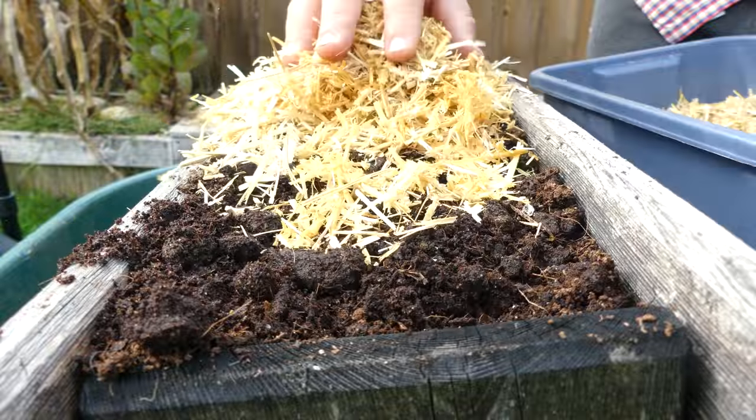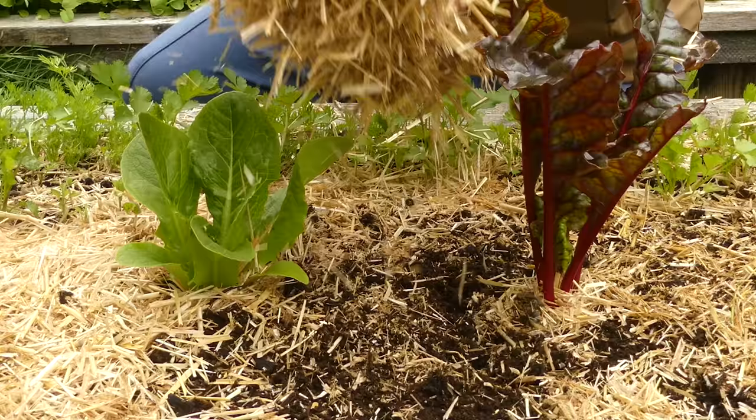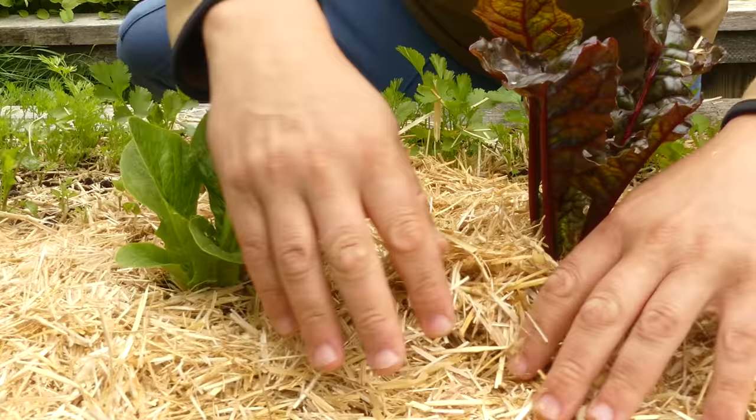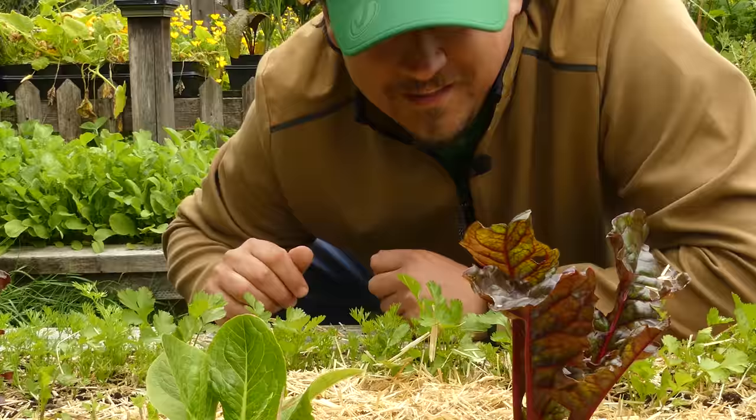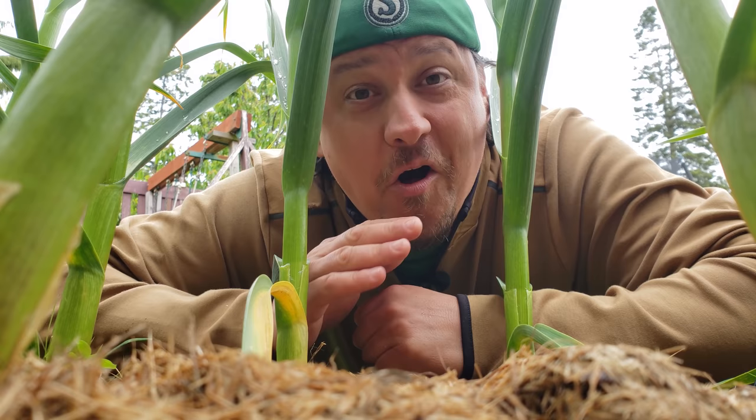Mulch is a layer of material applied as a protective barrier to the top of bare soil. Commercial applications are often a sheet of plastic or geofabric, but us backyard growers almost always go natural using an organic aggregate like this straw. Mulch comes in many forms — in fact there's almost as many mulches out there as there are benefits to using it. Almost.